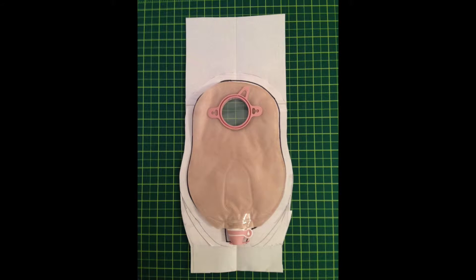The first thing you'll need to do is make a pattern. Take an ostomy bag and trace around it on a piece of paper. Make sure you trace the location of the hole in the bag.